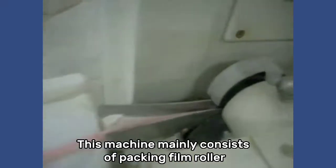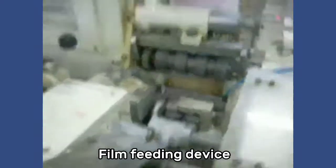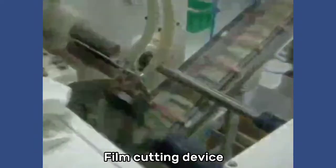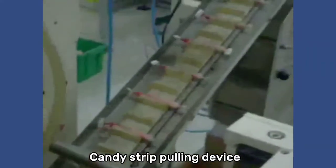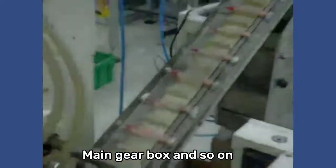This machine mainly consists of Packing Film Roller, Film Feeding Device, Film Cutting Device, Candy Strip Pouring Device, Candy Push and Receive Film, Clip Device, Main Gearbox and so on.